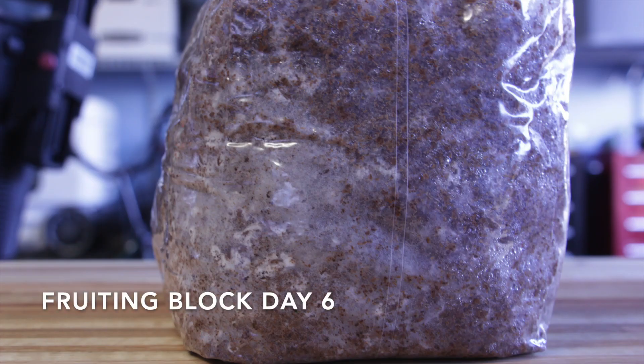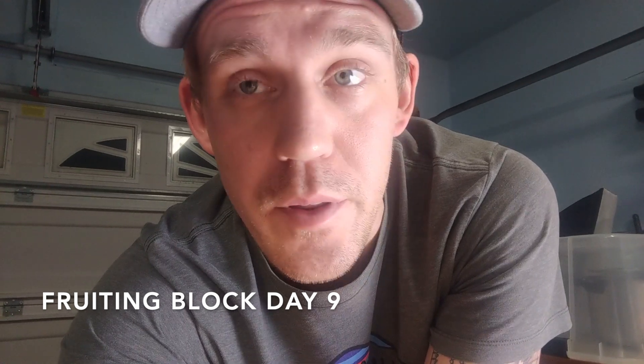By day six you can see the fruiting block is colonizing quite nicely. The lion's mane is starting to fruit — today's the 31st, and on the 23rd I put the lion's mane onto the fruiting block. So it's been just over a week and I'm already getting fruits on it. It's not fully colonized, but from what I've read, lion's mane likes to try to fruit before it's fully colonized. So I'm going to put this into fruiting conditions and show you some of the fruits it's already starting to pop off.